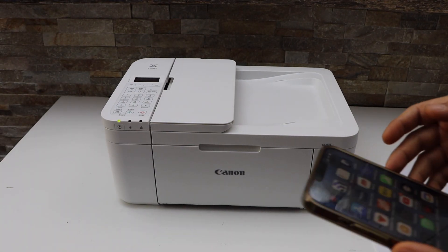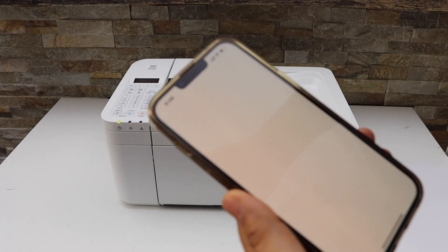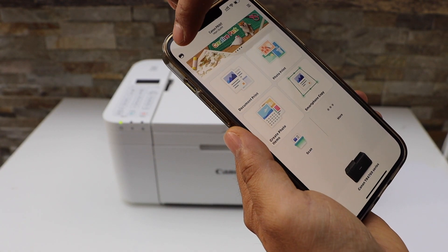Now go to your smartphone. For example, I'm going to use my iPhone and download the Canon Print app. You can download this app from the App Store. Now click on the printer icon on the top.